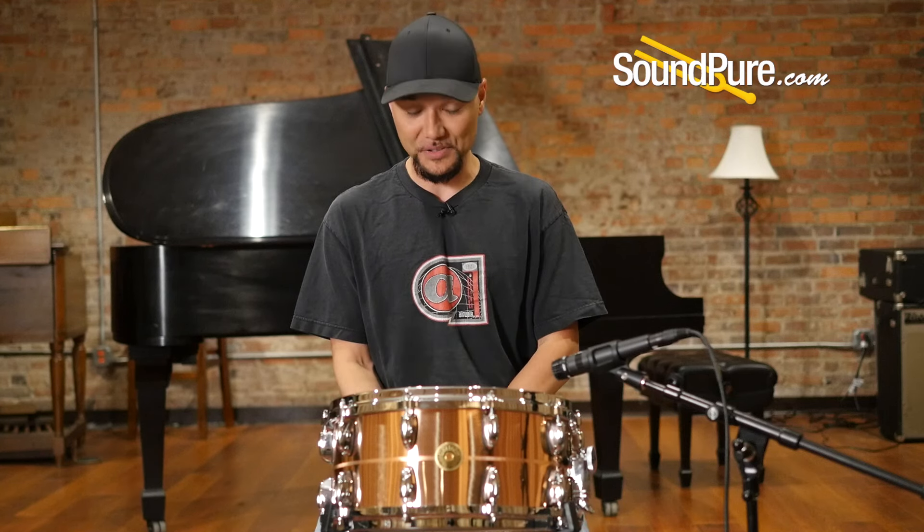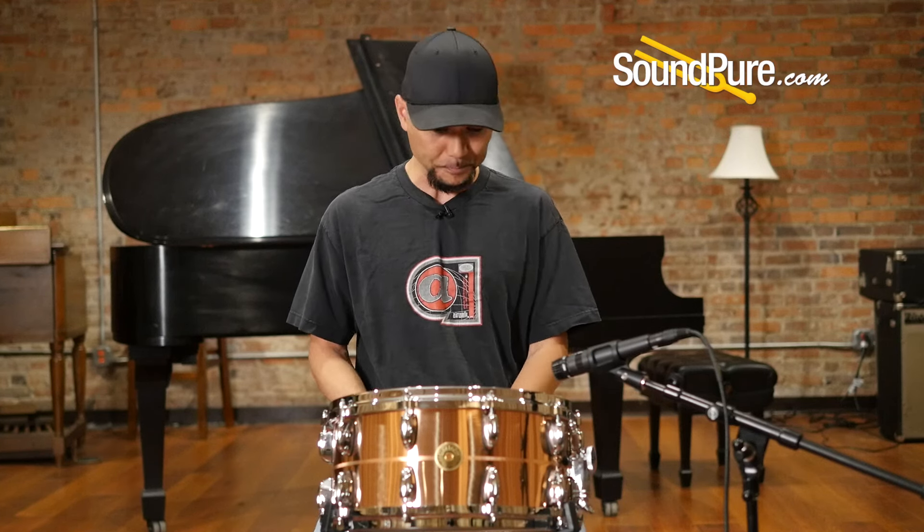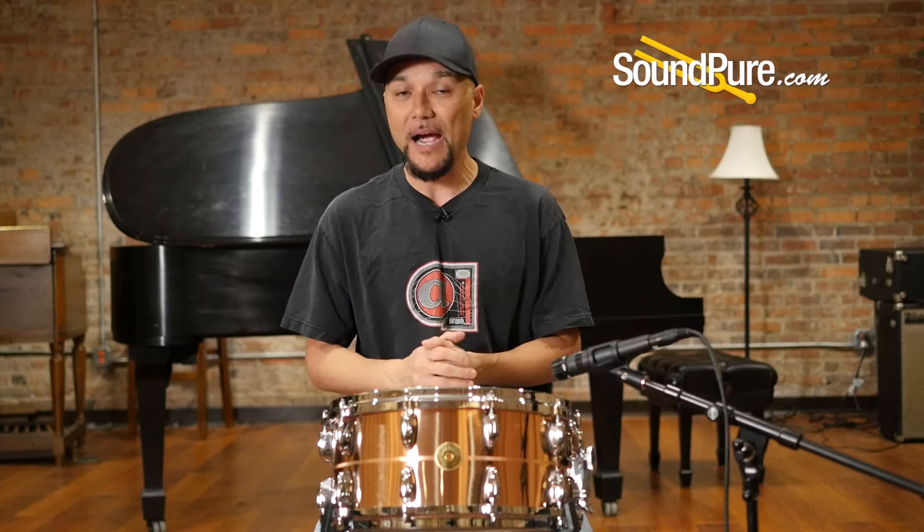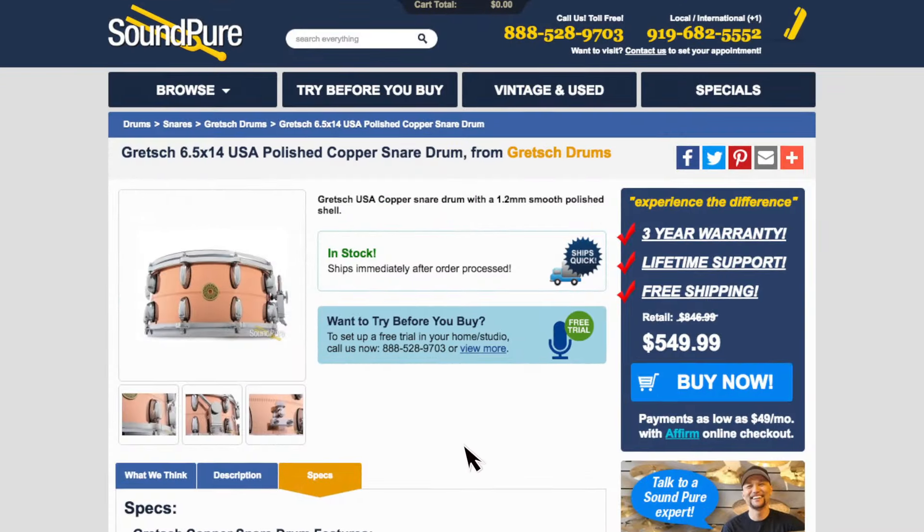So that was the Gretsch Polished Copper Snare Drum — again, one of the many options inside of the Gretsch snare drum family. For those of you looking for a slightly darker or more controlled metal that needs power and dynamics, give the copper a serious listen.